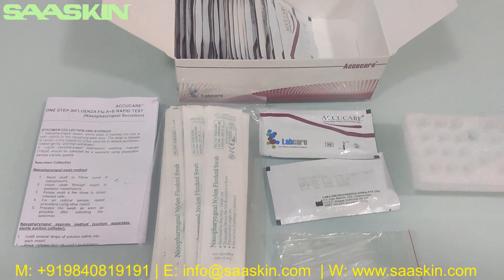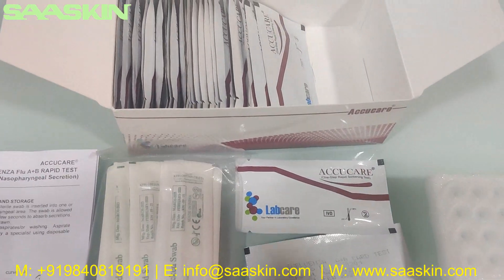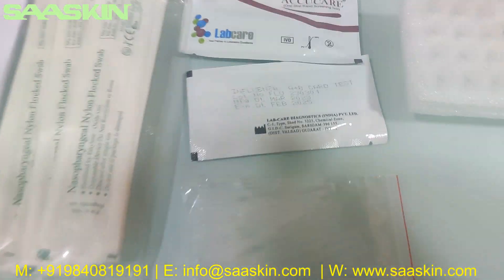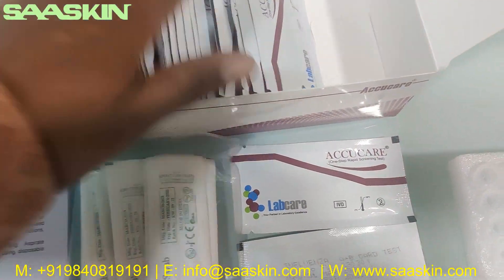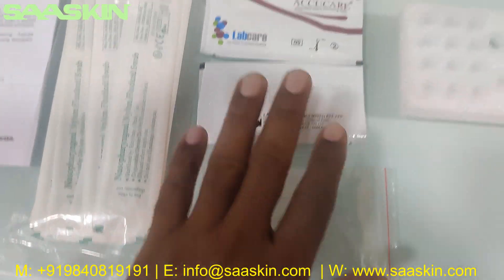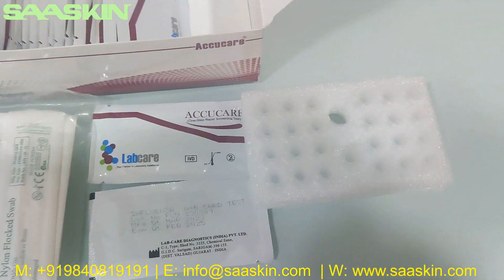This is a 25 test kit pack of AcuCare Influenza flu A and B rapid test card. So just to quickly summarize: the 25 test kit pack contains one IFU brochure, 25 swab sticks, 25 droppers, 25 test cassettes, and 25 buffer solutions.